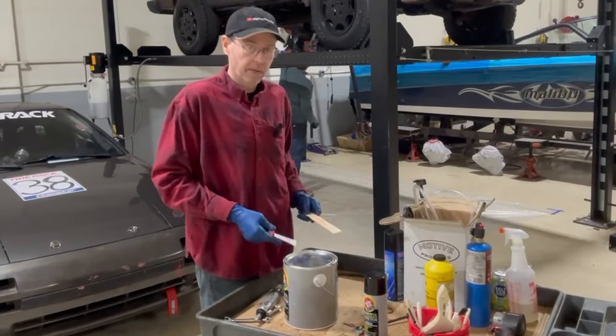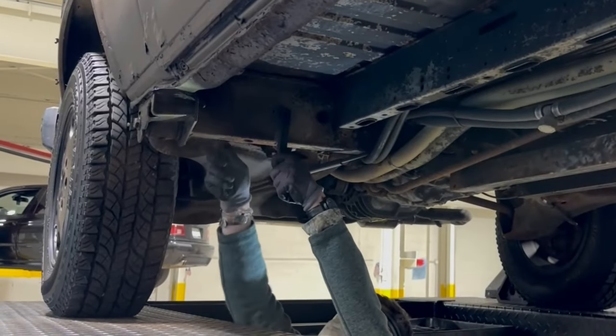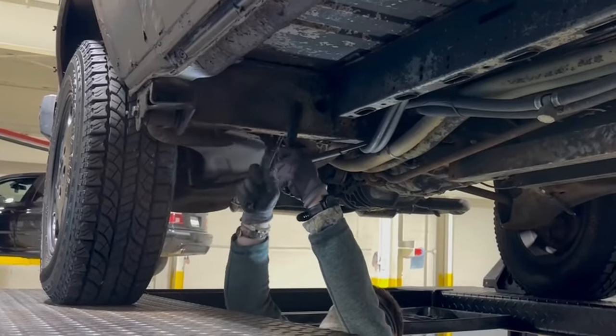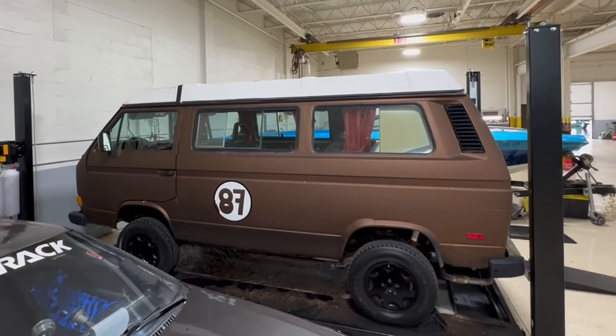I've been shaking the can for about five minutes now. I'm going to pop it open and stir it up a bunch. Dustin's hitting all the loose stuff off there. We're going to hit it with some brake clean, get everything cleaned off, then blow the whole area on the bottom off. The van's not perfect, but it's in very good shape. We're just going to preserve it.